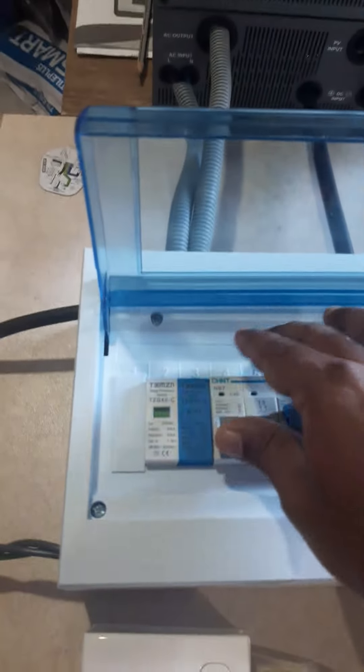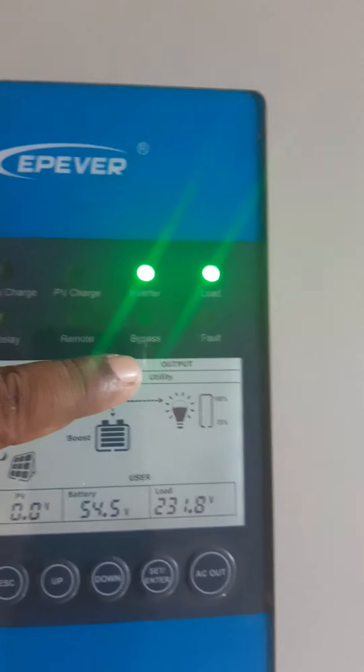I will turn on the utility power and make the inverter go into bypass mode. We will turn on the utility power and the inverter went into utility mode.